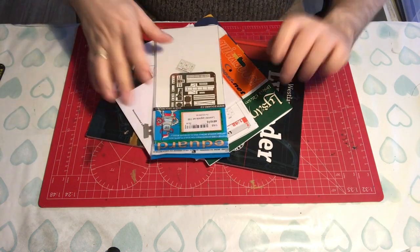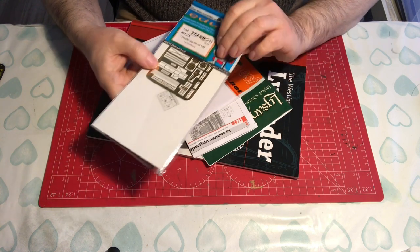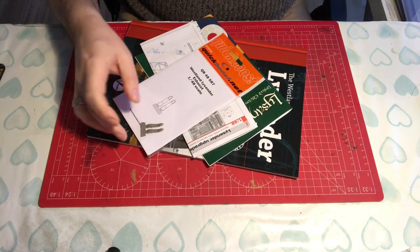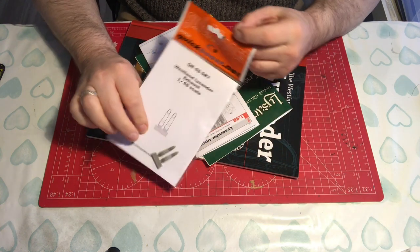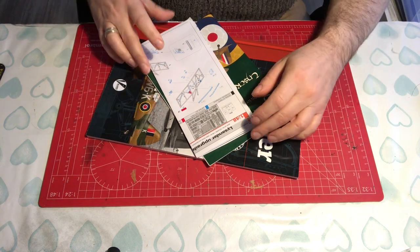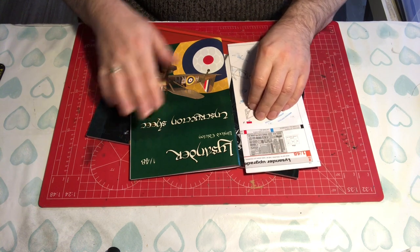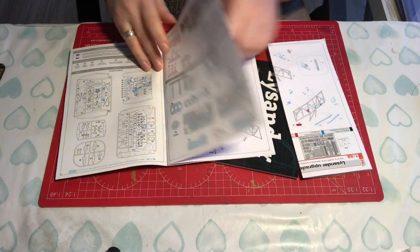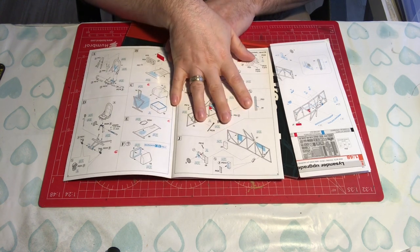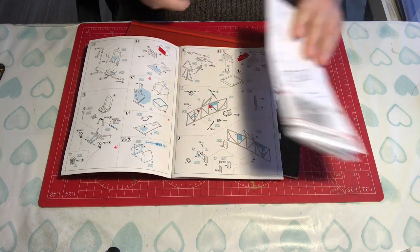In addition to what comes in the box, we have some additional photo etch to account for — one small sheet which also comes from Eduard — and we also have a replacement exhaust from Quick Boost. That all looks very nice. First job is to get these secondary etch instructions into the manual. I've already done that — where there's additional photo etch not accounted for, I've just put a little 'E' at the relevant construction step so I know to refer to those instructions.